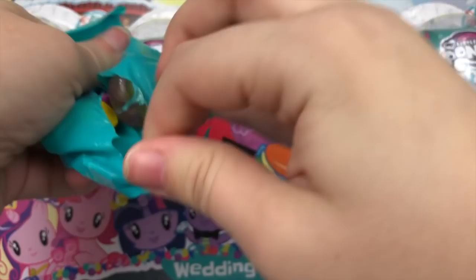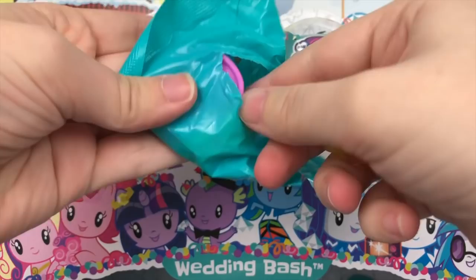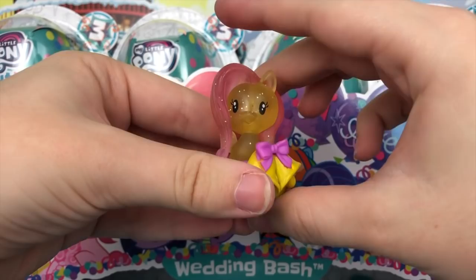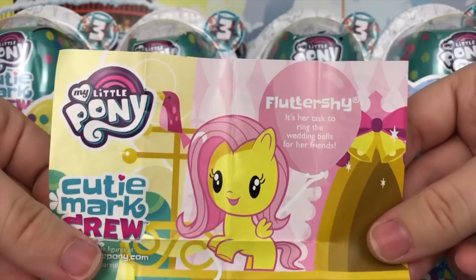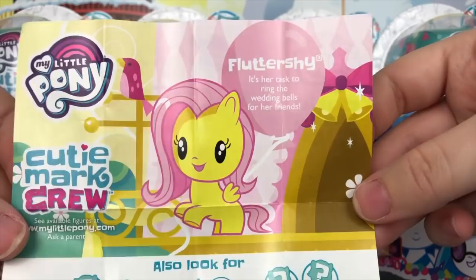In here it looks like we have the translucent Fluttershy. Look how pretty this one is — I think this one's actually like the rarest one of all. Her accessory looks like bells or a little table. She's the only one with both translucent hair and a translucent body, so I think this one's kind of one of a kind. Her pamphlet reads: Fluttershy — it's her task to ring the wedding bells for her friends. I can't get over how adorable the artwork is for the Cutie Mark Crew.